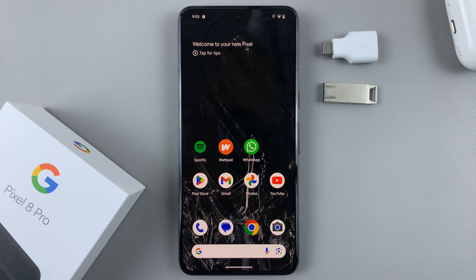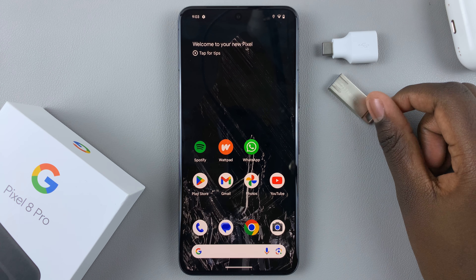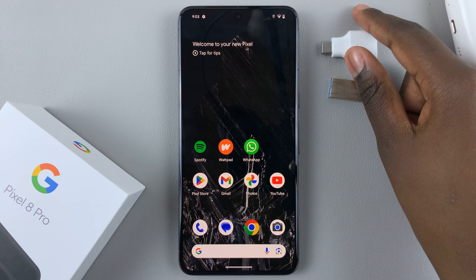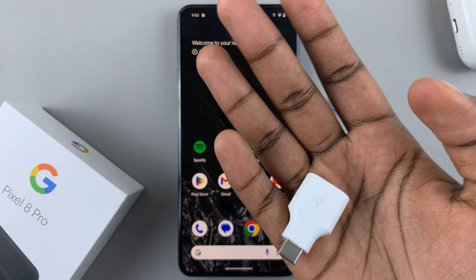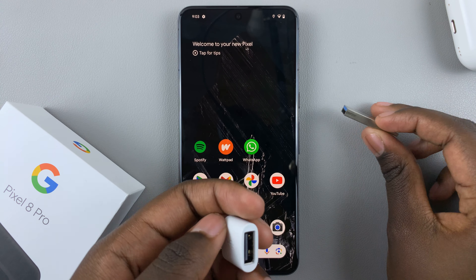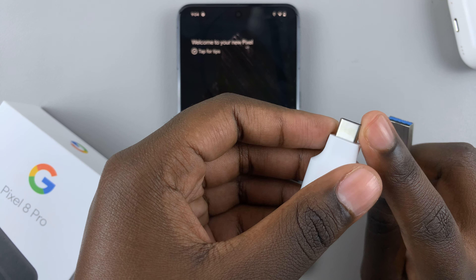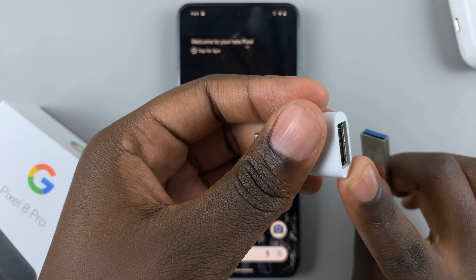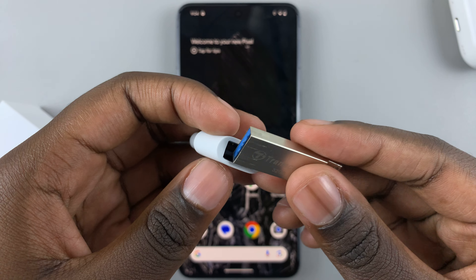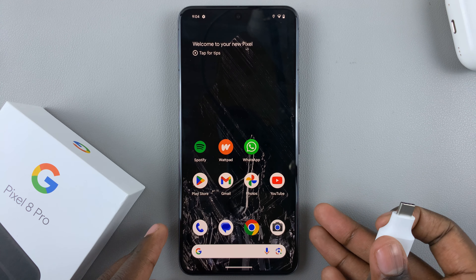In today's video I'll be showing you how to transfer photos and videos from a flash drive to your Google Pixel 8. First, make sure that you have an adapter — it can be the one that comes with the phone or any other adapter you have. This adapter is useful because it has a Type-C port and a Type-A port, so when you connect a Type-A USB flash drive you can easily connect it to your device.